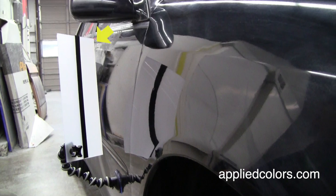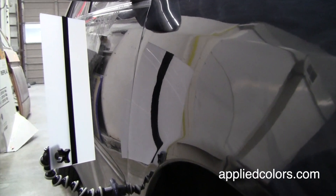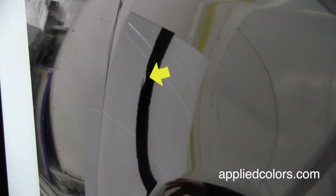The DingPro includes a line board which has a vertical stripe that indicates if the dent needs to be pulled up or pushed down. You can see distortion in the vertical stripe here. We will continue to push and pull on this dent until the black stripe is perfectly vertical.